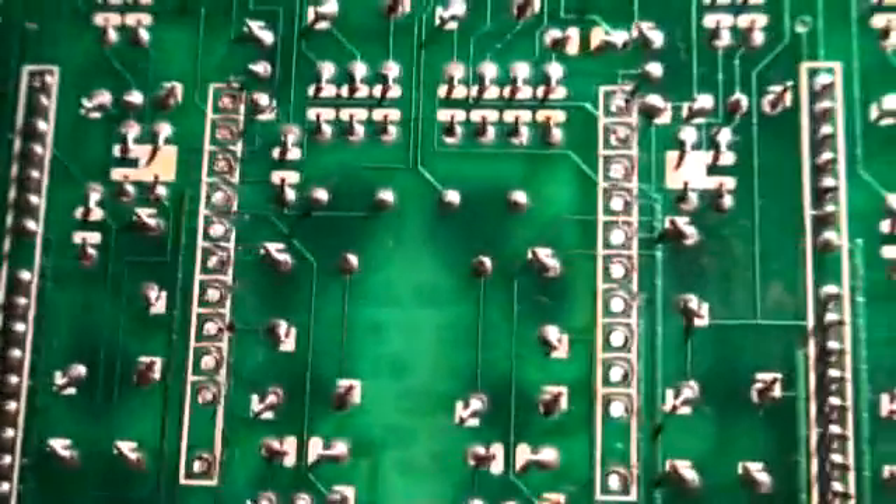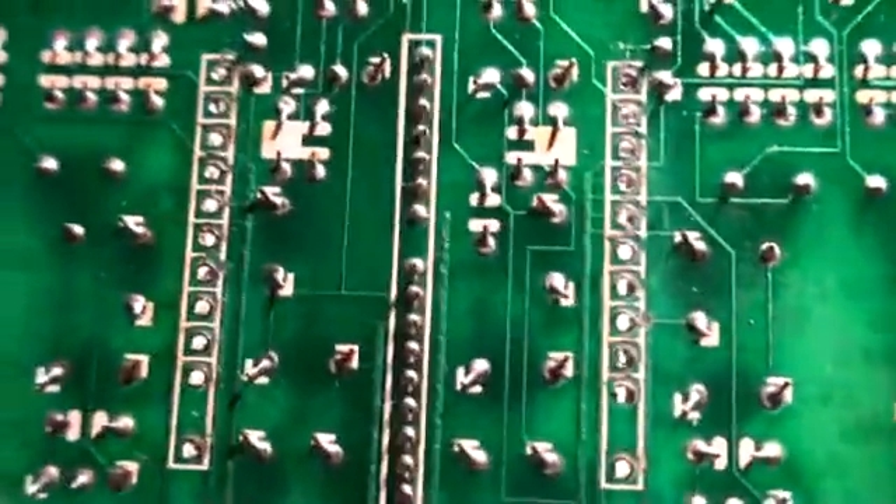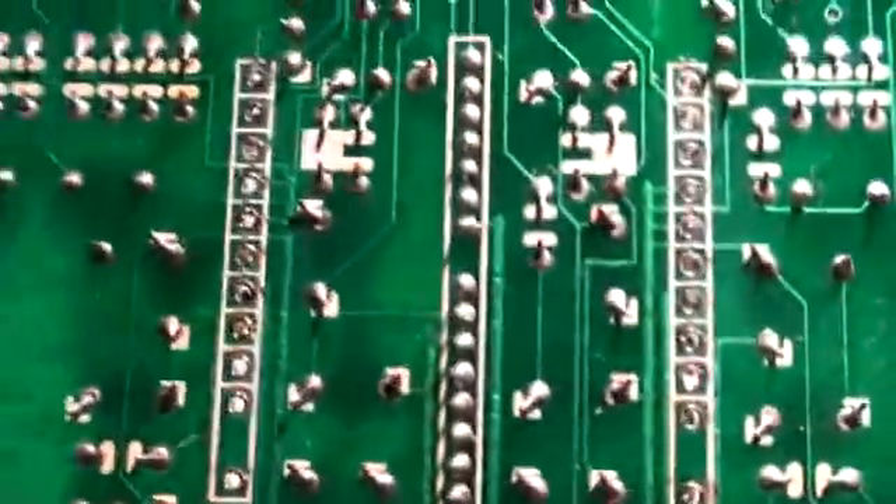All right, well we've been here before. Here are the removed holes — basically the socket areas where these voice chips were — and they've all been removed and cleaned.